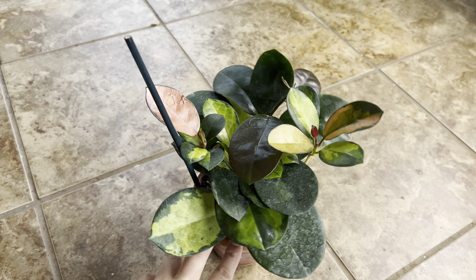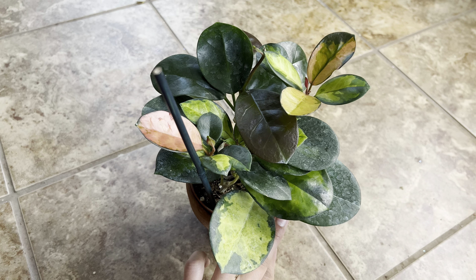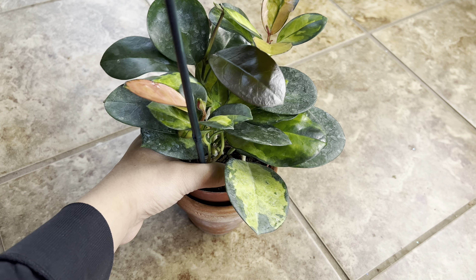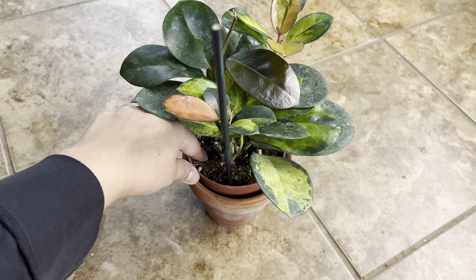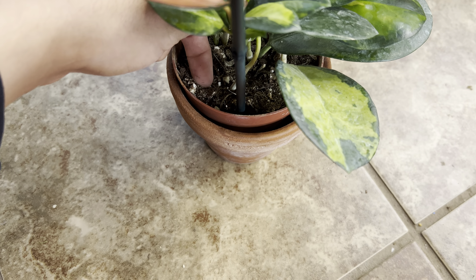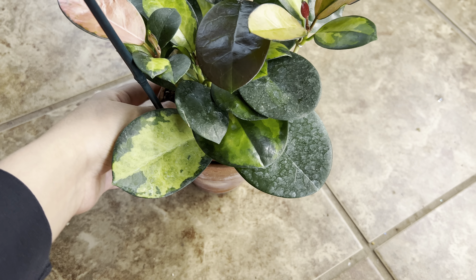I water this once every week — about seven to ten days. First I check if the soil is dry; when the soil is almost completely dry, that's when I water it. It's almost time for a watering as you can see, it's pretty dry.